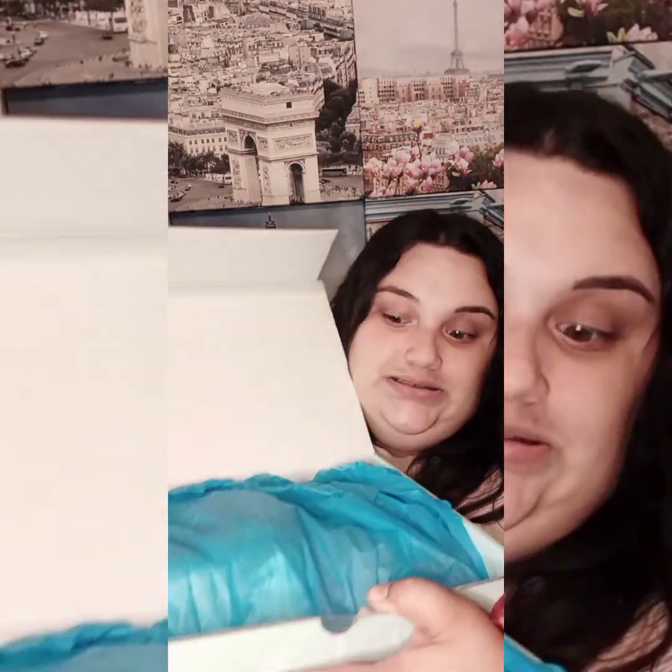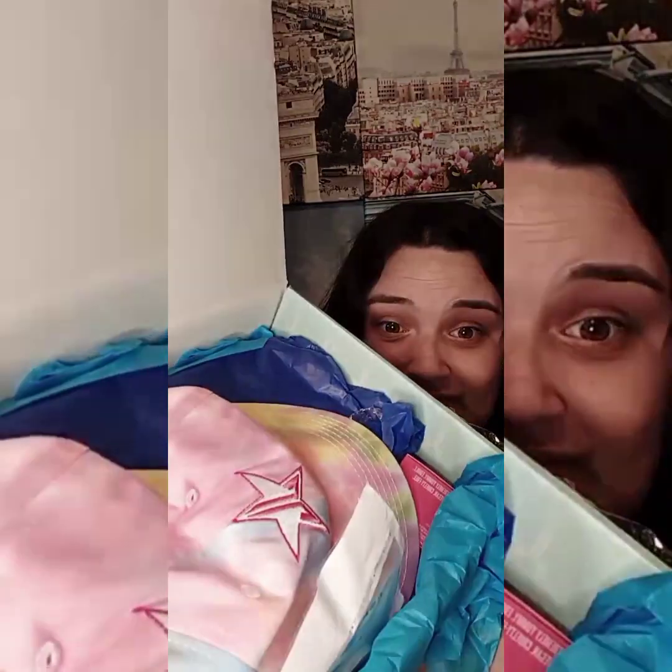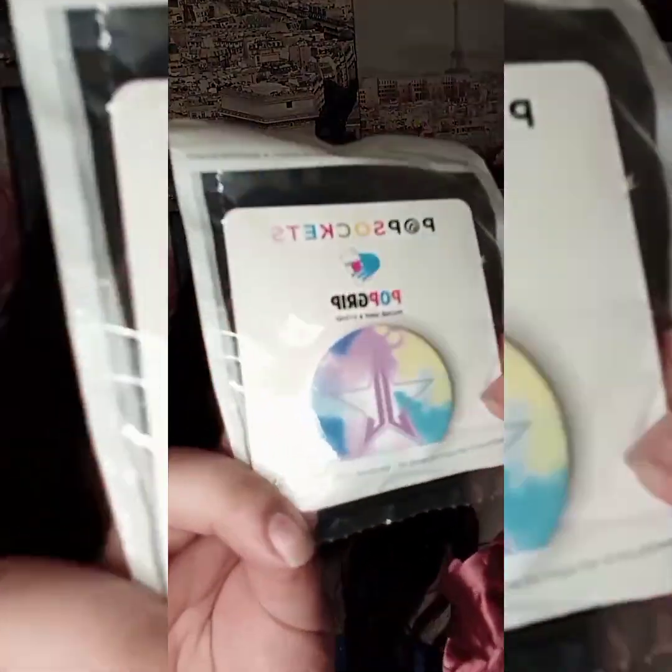So this is the first box right here, and the tissue is blue. The first item on top — there are like two items right there. This one here is a pop socket, so cute and tie-dye. I'm not really a pop socket kind of girl, but I have a good friend that I would like to give that to.